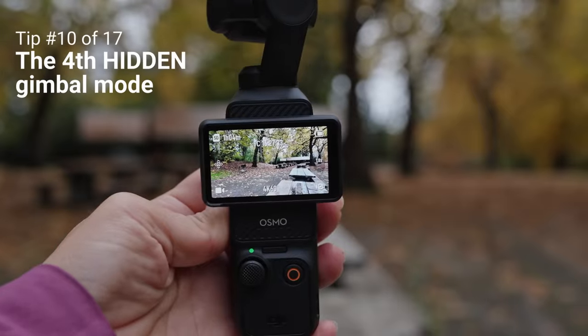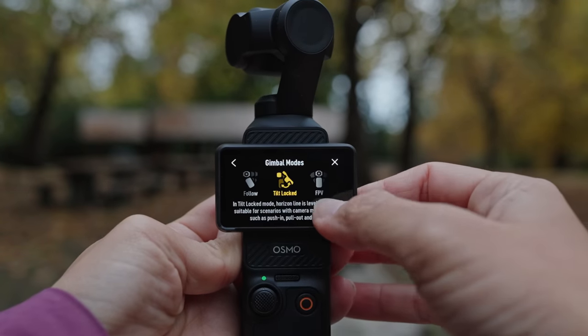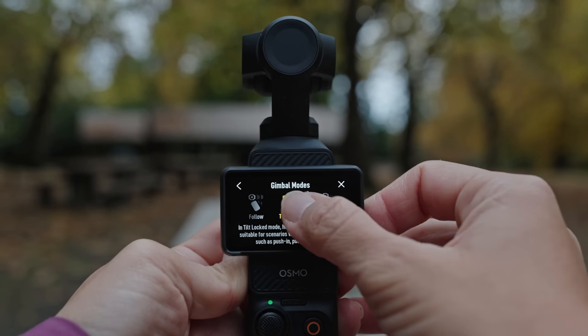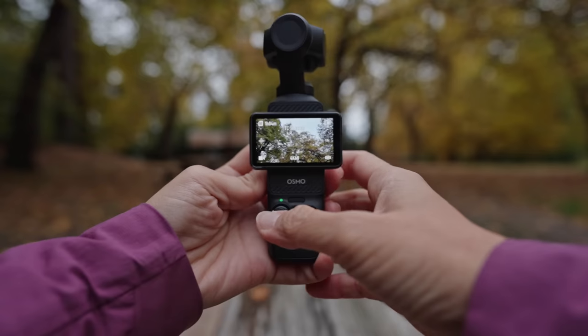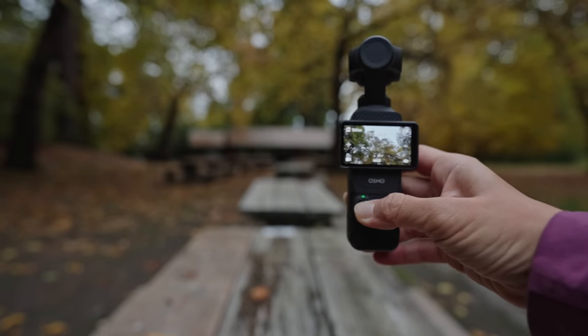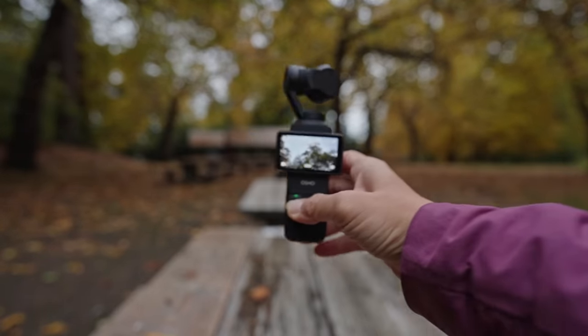Speaking of gimbal modes, there's actually a fourth hidden mode. The three visible modes when you swipe down are FPV, tilt locked, and follow. But if you go over to the joystick, press and hold it, and then move the camera around, it's in a locked mode — a fourth hidden gimbal mode.